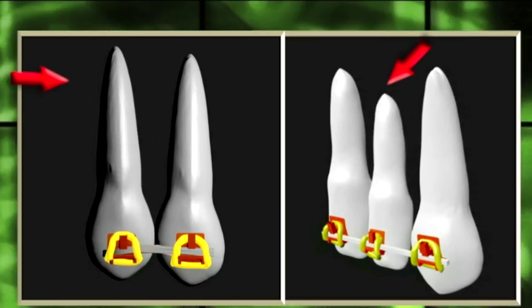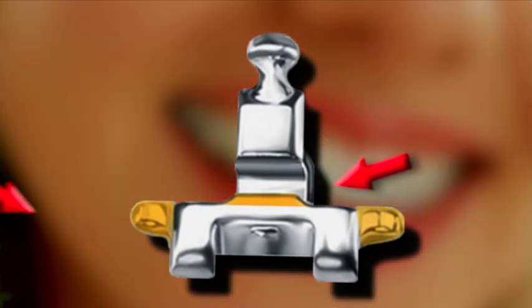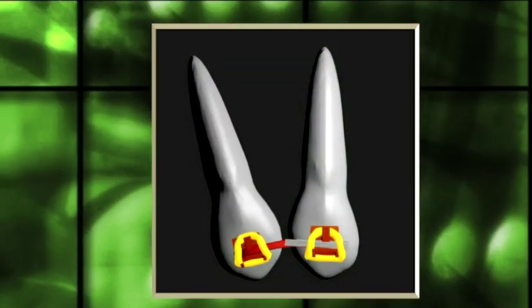From the very first appointment, Fast Brace's technology brackets have an elevated slot and a unique elbow design. The elbows of the bracket help tip the root from the beginning of treatment.